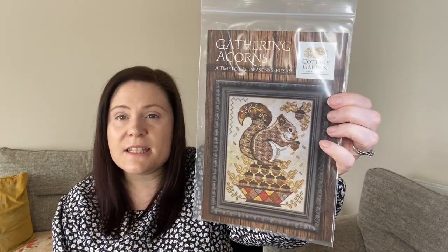I also got one from a past collection called Gathering Acorns, which is a squirrel from a series called A Time for All Seasons - number nine. I get squirrels all the time where I live. I've heard the next one in that series is a bear, and I love bears so that will no doubt be on my list. The other two things I got off eBay off the same person - I'll try to put the shop link at the bottom, but please don't buy anything I want!